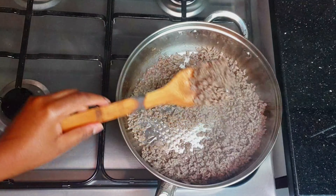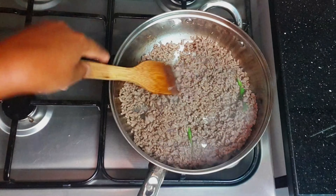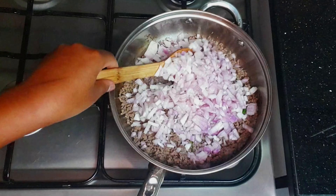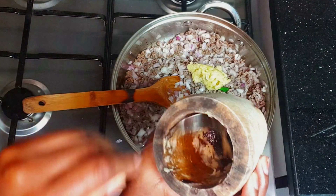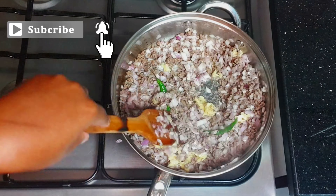This is how it should be. Then we're going to add our green pepper followed by our onions. We don't want our onions to be too much cooked, so we're going to keep them for like five minutes and then add our ginger and garlic.